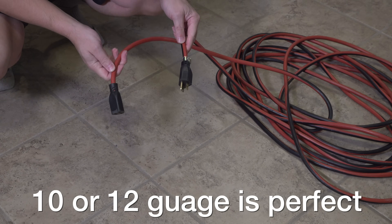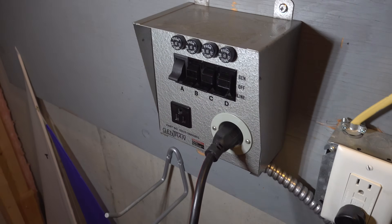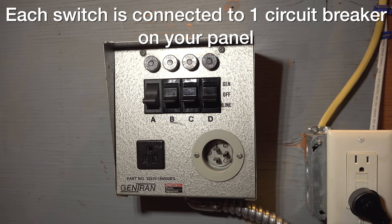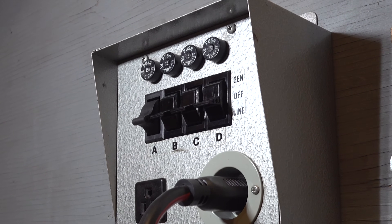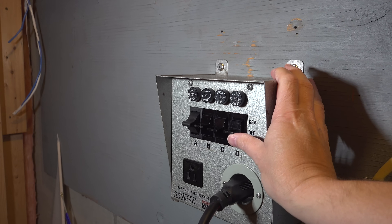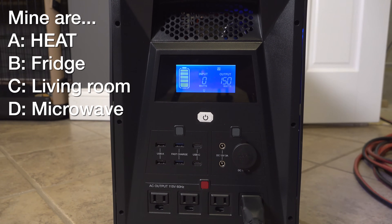Just plug one end of the cord into your generator and the other end goes into the bottom port on the transfer switch. At this point you've made that safe connection to feed the power in, and all you've got to do is flip those switches. They have three different positions: off in the middle, on the bottom it says 'line,' and on the top it says 'gen.' Line means street power — that's where they would normally be. The middle position is off. When you flip them to the gen position, you're feeding power from your generator directly into the circuits. Now you can run your refrigerator and other circuits like lights or a microwave tied directly into those circuit breakers.